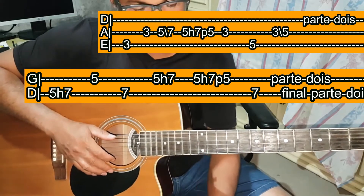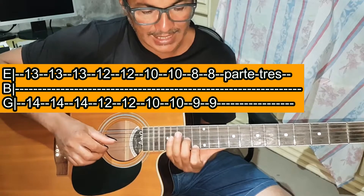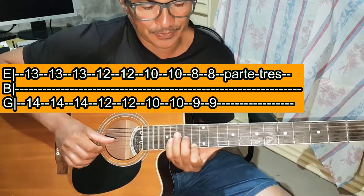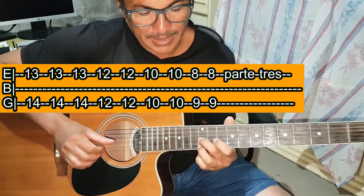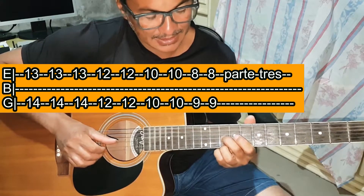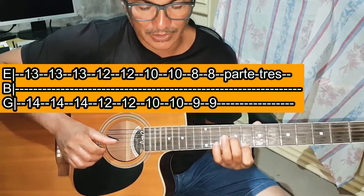Vamos à parte 3 — são acordes. Você vai tocar Mi na casa 13 com o dedo 1 e Sol na casa 14 com o dedo 2 — três vezes. Depois Mi casa 12 e Sol casa 12 — duas vezes. Nas mesmas cordas, na casa 10: Mi casa 10 e Sol casa 10 — duas vezes. Depois Mi casa 8 e Sol casa 9 — duas vezes.